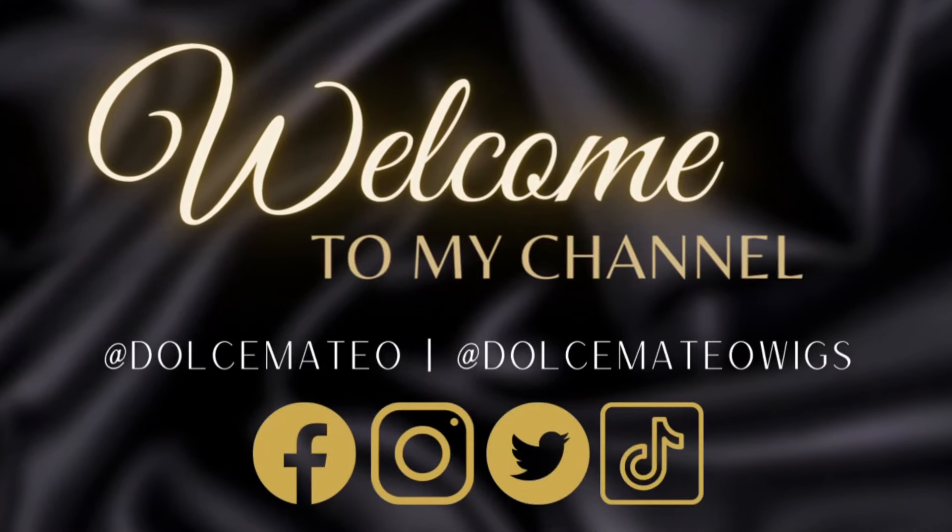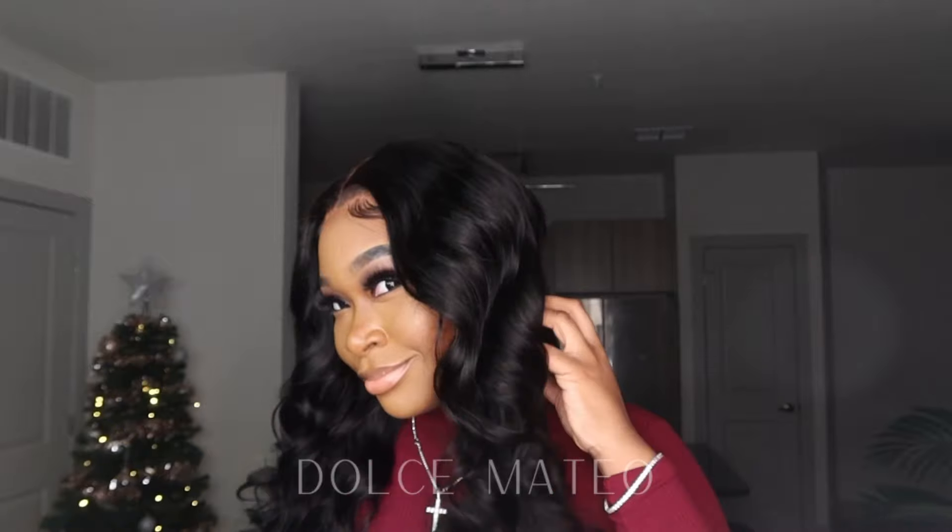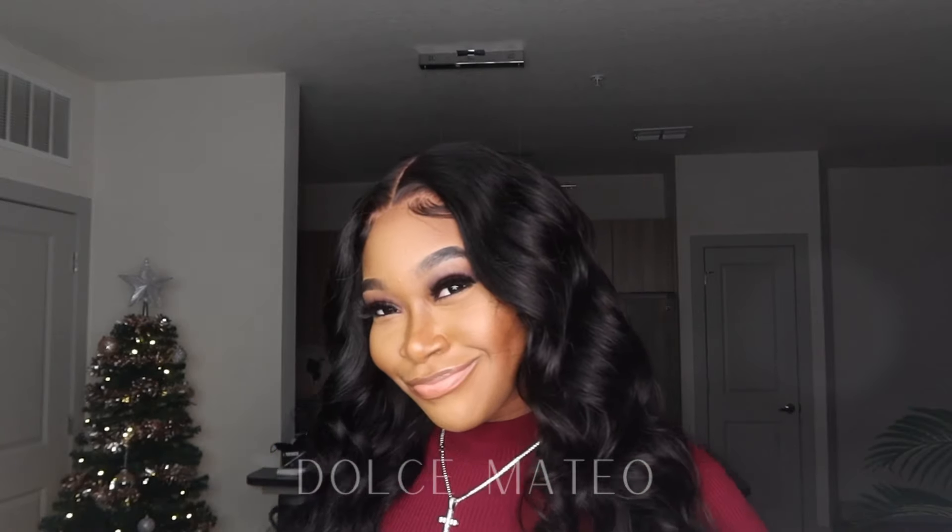Hey everyone! In today's video we are doing some flexi rod waves. This look is perfect for a date night, a night out with the girls, or even Valentine's Day — which is in about another month or so — so I think this is perfect and right on time. If you're interested in seeing how I got this look, definitely keep on watching.